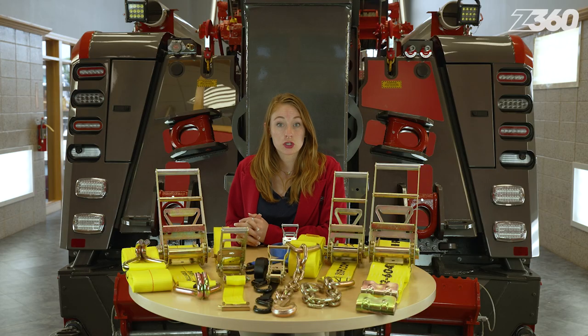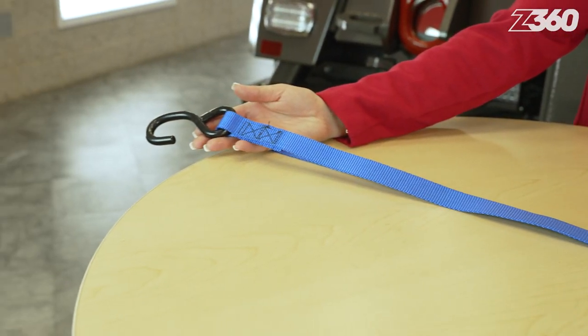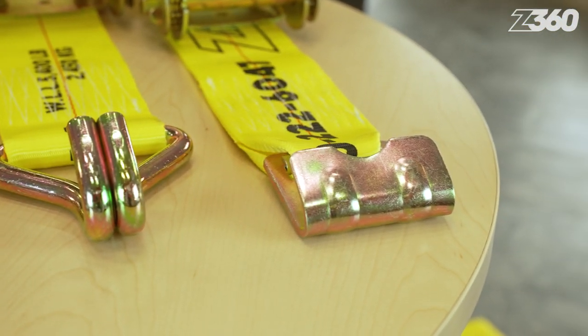Each assembly includes a short strap attached to a ratchet and a long strap to reach over the load. Both sections have some kind of hook fitting on the end to secure the cargo to the truck or trailer.